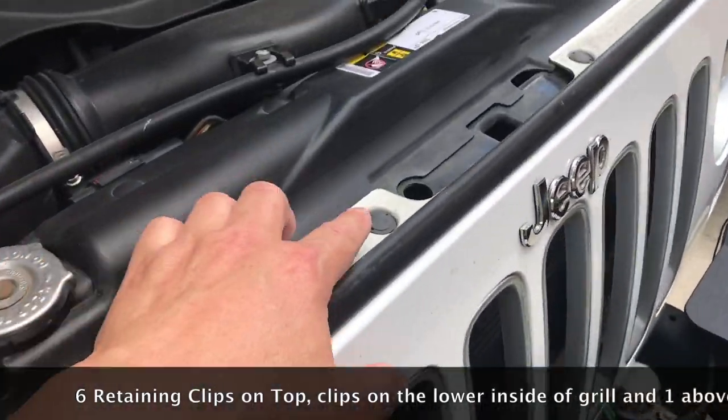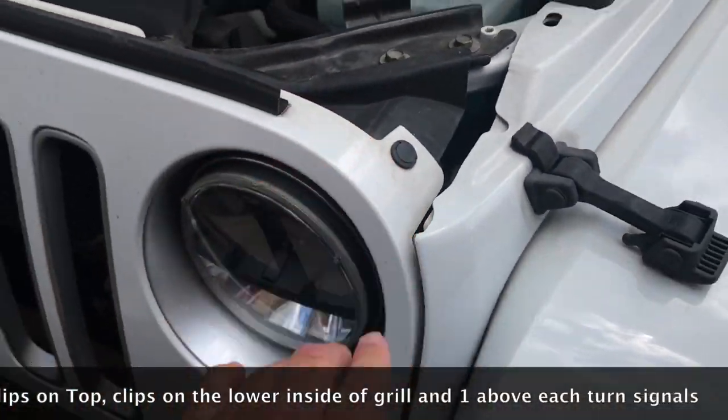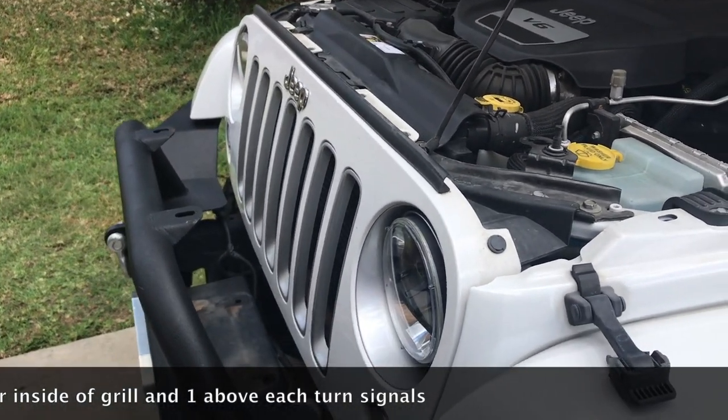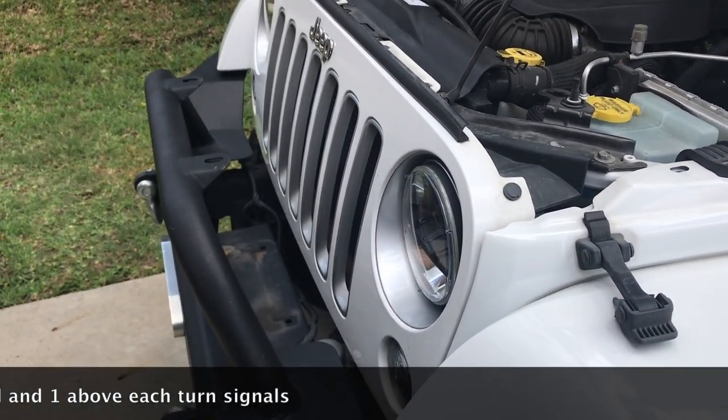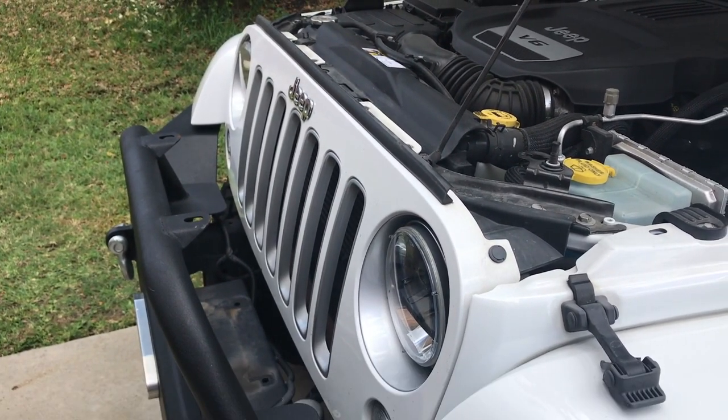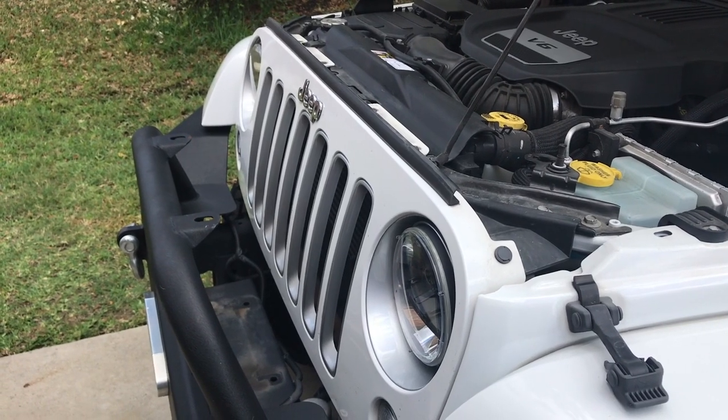One, two, three, four, five, and six. What we're going to do is take them off, swing the grill forward, unclip the turn signals, and the grill will be free and available for you to work on it or behind it.